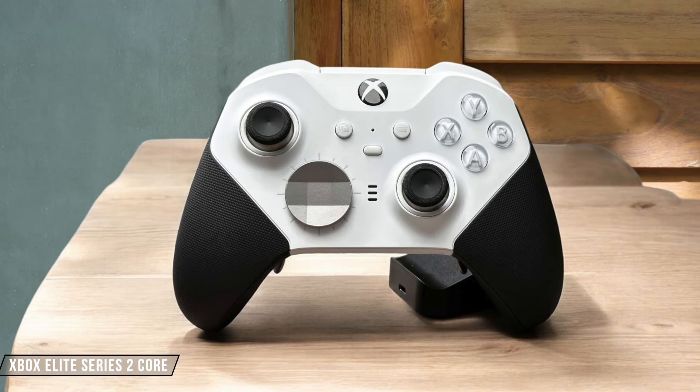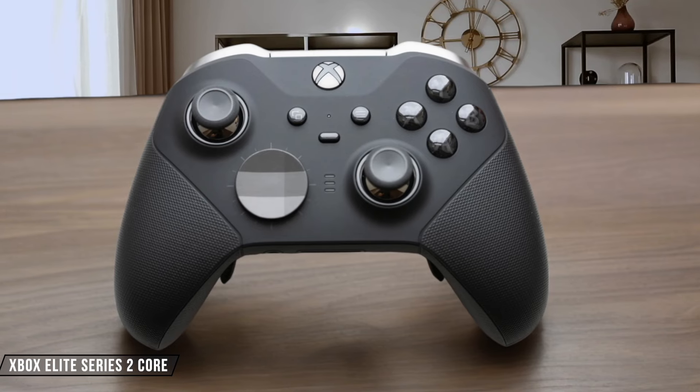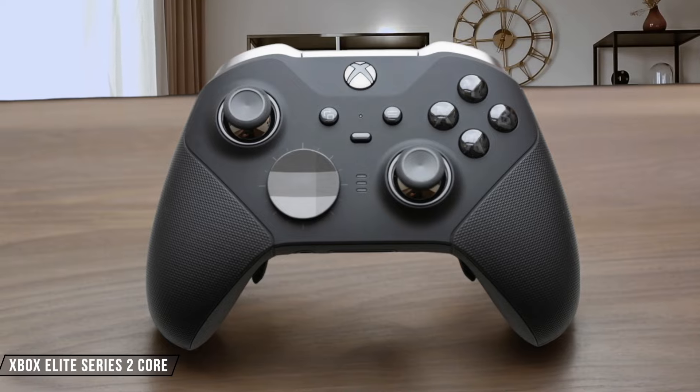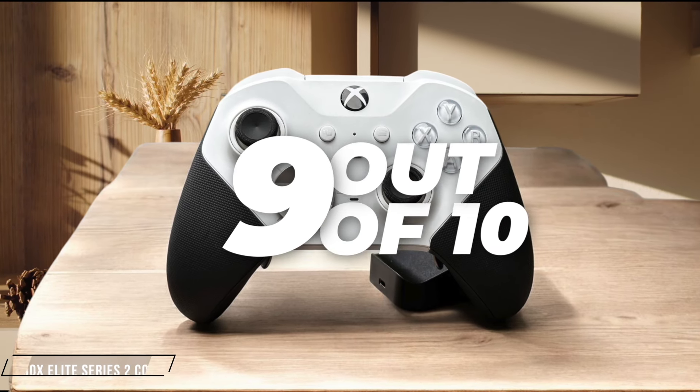The Xbox Elite Series 2 Core delivers a premium feel with high-quality construction and textured rubber grips that enhance comfort. However, the lack of included back paddles might disappoint some users expecting a fully-featured Pro Controller experience. 9 out of 10.